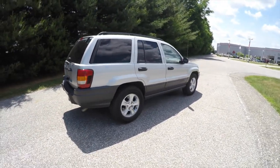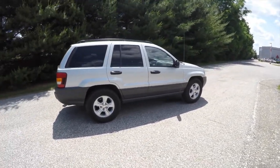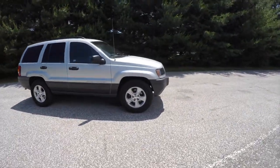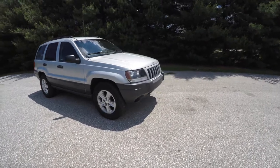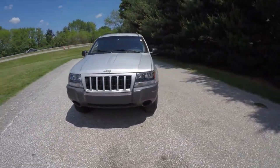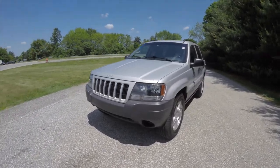This concludes our quick walk-around look at this very nice 2004 Jeep Grand Cherokee Laredo. If you have any questions or would like to see this vehicle, please contact our showroom. One of our friendly sales staff will be happy to answer any questions that you may have. As always, thanks for watching.